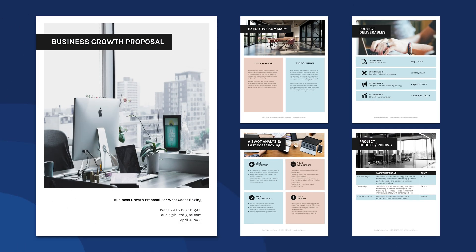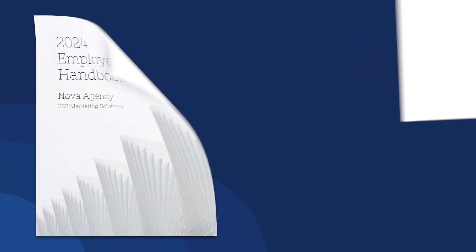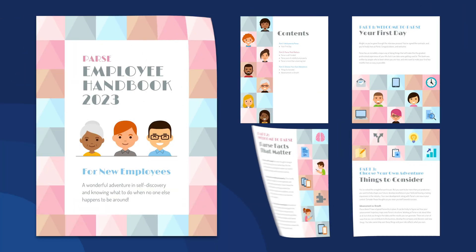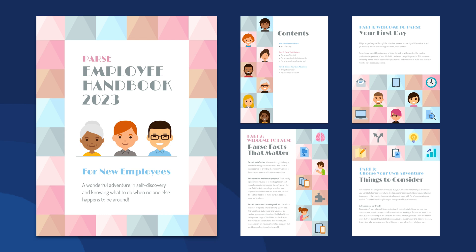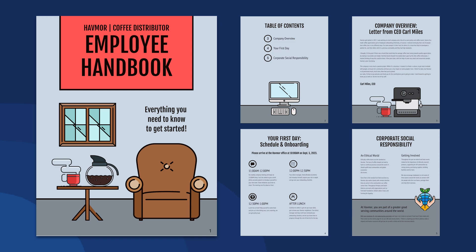You can find handbook templates in various types and styles, such as Corporate Employee Handbook, Software Employee Handbook, HR Policy Handbook, Icon Grid Handbook, Illustrative Company Employee Handbook, and more.